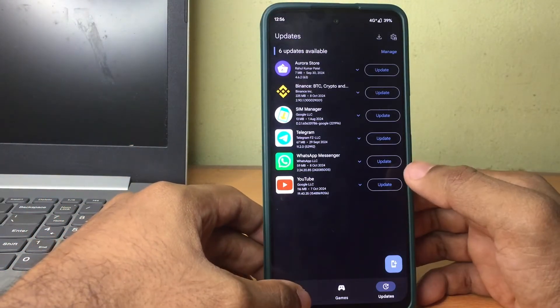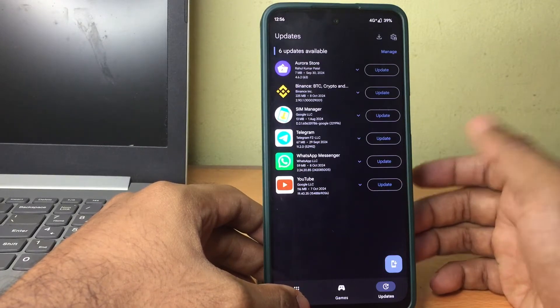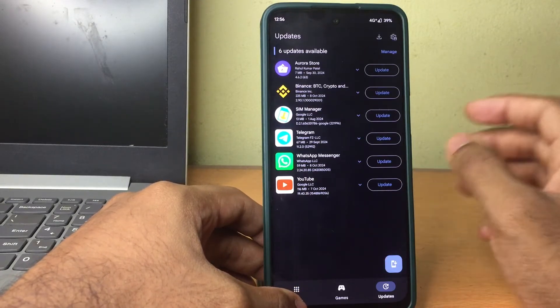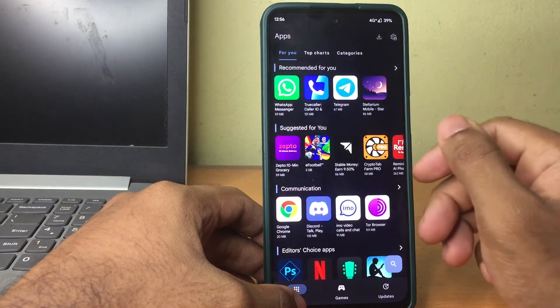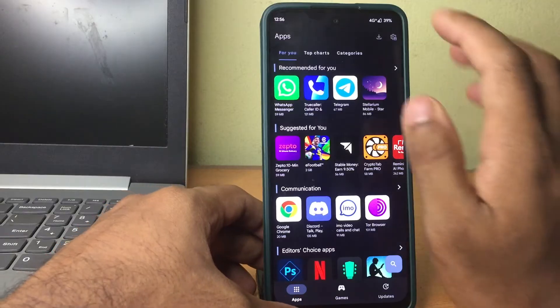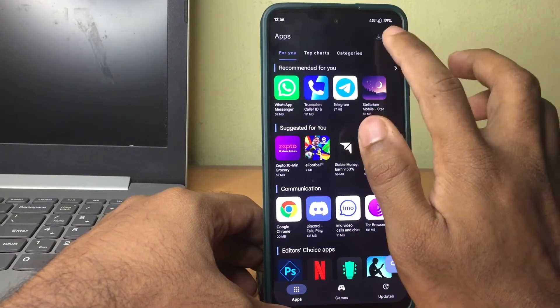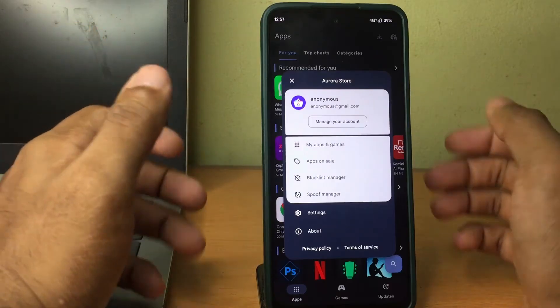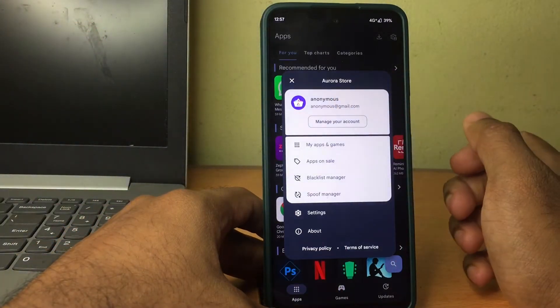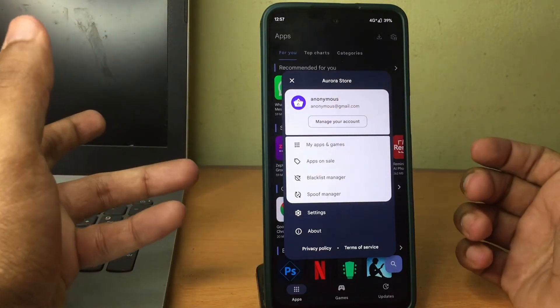Whenever there is an update, this new Play Store will let you know so you can update regularly, just as you would from a normal Play Store, without having to go through the normal process of signing into Google Play Store. In Aurora Store we also have added privacy options where we can mask our own identity, so we are not revealing our identity to Google.